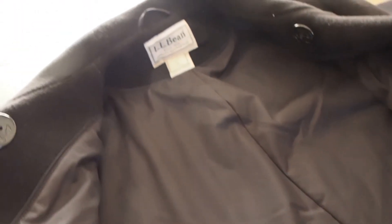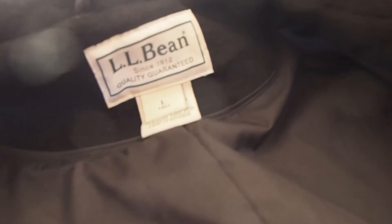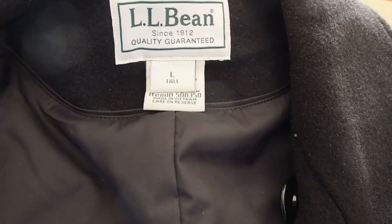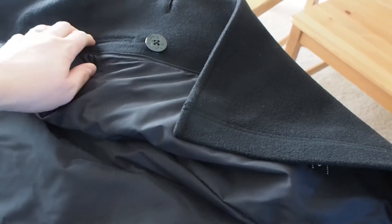You can kind of see there that there are two inside buttons. Those are inside — I don't even know what those are for. I don't think they're extra, because there are also outside buttons right there. This is a large tall. I'm 6'2", 140 pounds, so I usually get tall stuff now if I can. This one fits really well. It's got an inside pocket and that inside button right there — just one inside pocket.